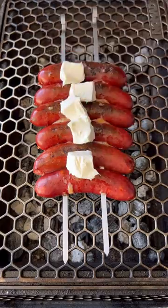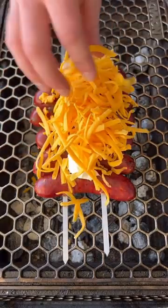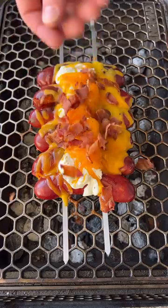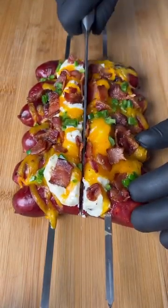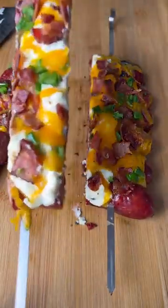we're going to add in softened cream cheese, freshly shredded cheddar cheese, the chopped bacon, and some diced jalapenos. After about seven minutes, the cheese will be nice and melted and sliced right in. If you're looking for an appetizer idea,